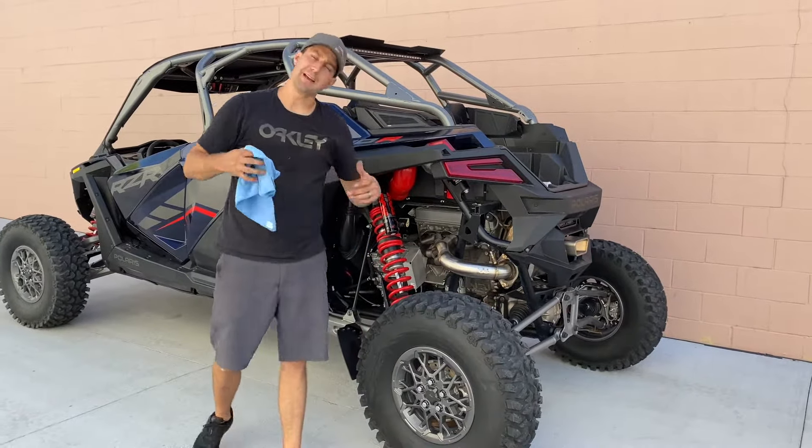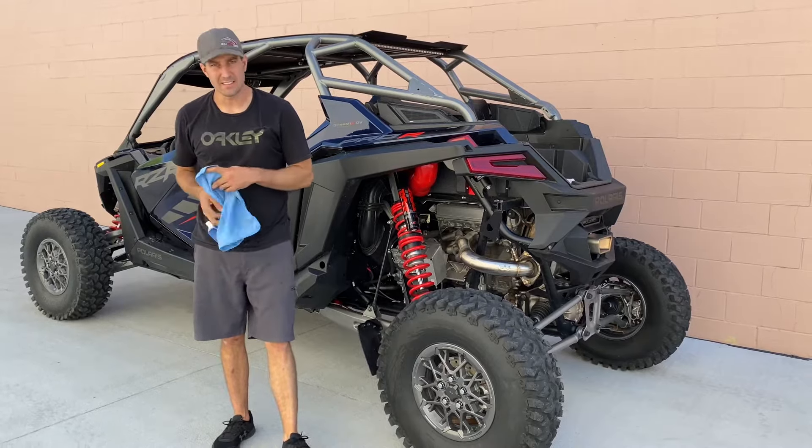If you're looking for a muffler, we've got a full line of chambered, pass-through, and baffled mufflers, plus quiet cores for all of our mufflers. You can pick one of these up at any of our dealers or rpmsxs.com.